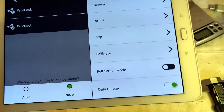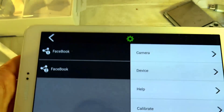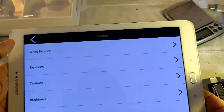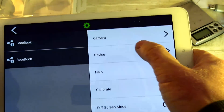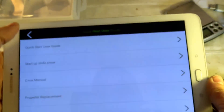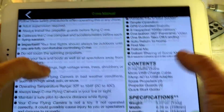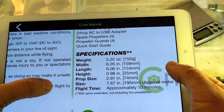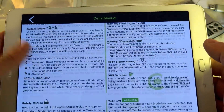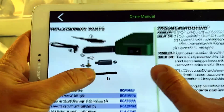In the main interface you have settings with two link buttons for social networks — for example two Facebook accounts, or different types of social networks. In the top right there are camera settings where you can select white balance, exposure, contrast, brightness, and reset all settings. Under the device settings you can change the SSID and password. There is also a help section with a quick start guide covering all main characteristics, and the full CMe instruction manual — including the drone's dimensions folded and unfolded, prop sizes, and so on.